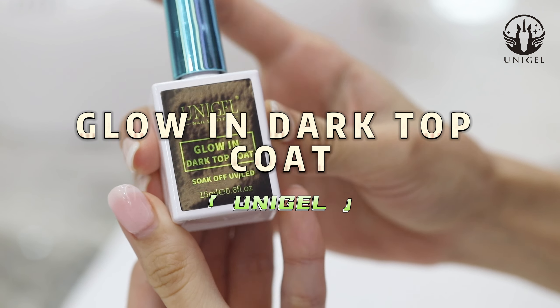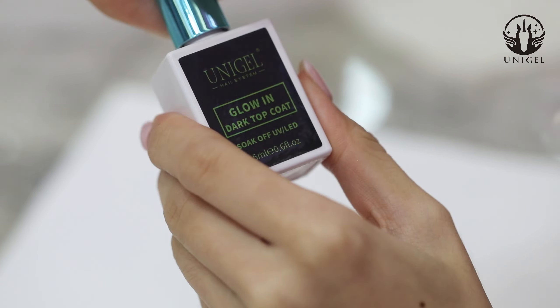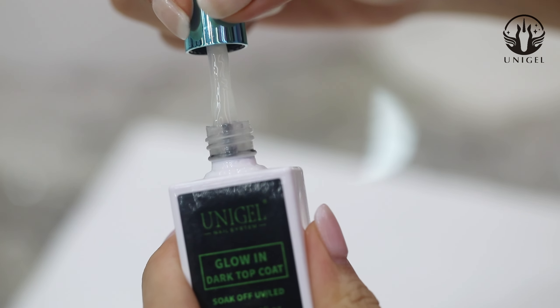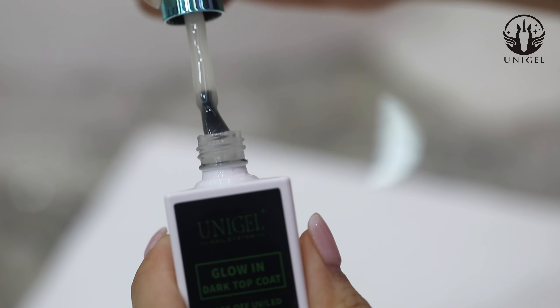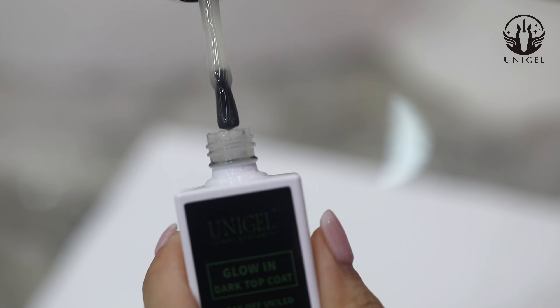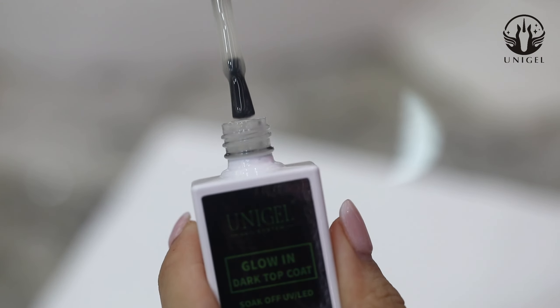Now I want to introduce our glow-in-the-dark top coat, the water portion, and how to use it. Let me open it to show you the texture. It is with the glow-in-the-dark powder inside the bottle. Our glow-in-the-dark top coat ingredient is very safe and causes no damage.